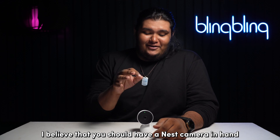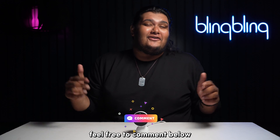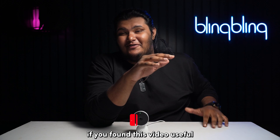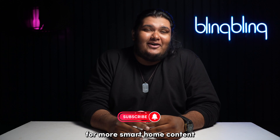With that, I believe you should have your Nest camera's night vision working properly. If you have further queries, feel free to comment below and I'll be sure to help you out. If you found this video useful, do give us a thumbs up and subscribe to our channel for more smart home content.